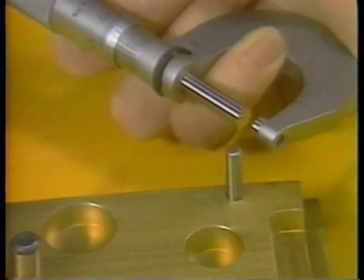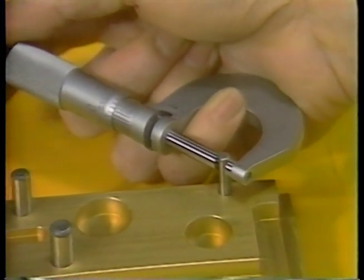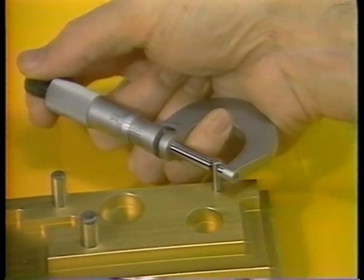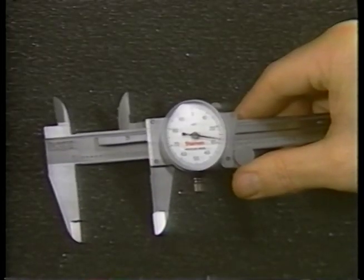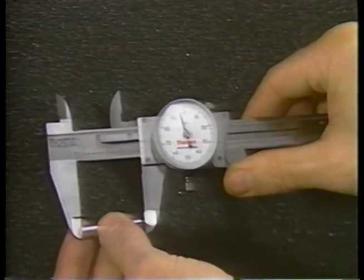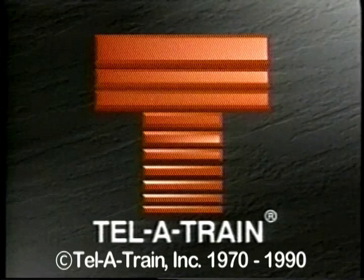As you review the material we've covered today in your study guide, make certain that you know how to read the scales on a micrometer and that you understand its operation. In our next lesson, Calipers, you'll see how another common mechanical measuring device is used to take inside, outside, and depth measurements.